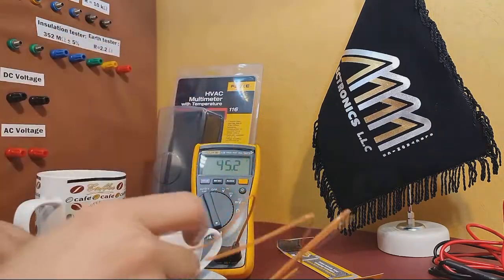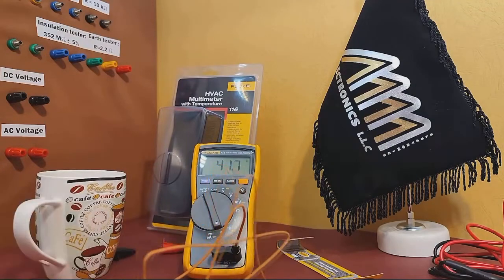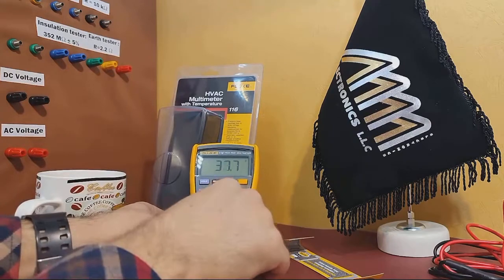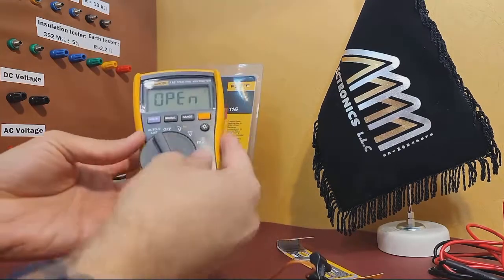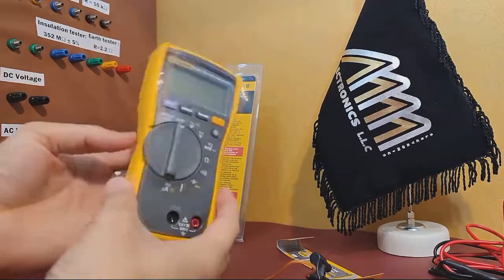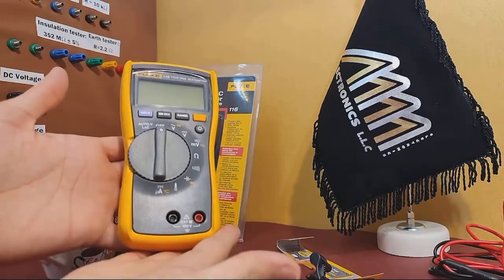And that's a wrap. The Fluke 116 multimeter with temperature probes is a versatile and high-quality device that can handle a wide range of electrical and temperature measurements. It's built to last and comes with all the accessories you need to get started.